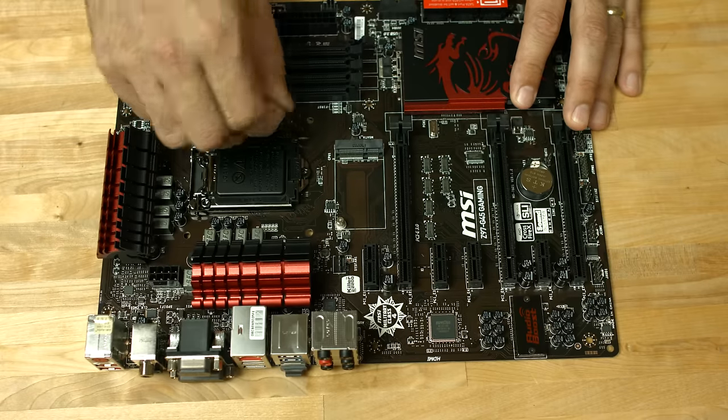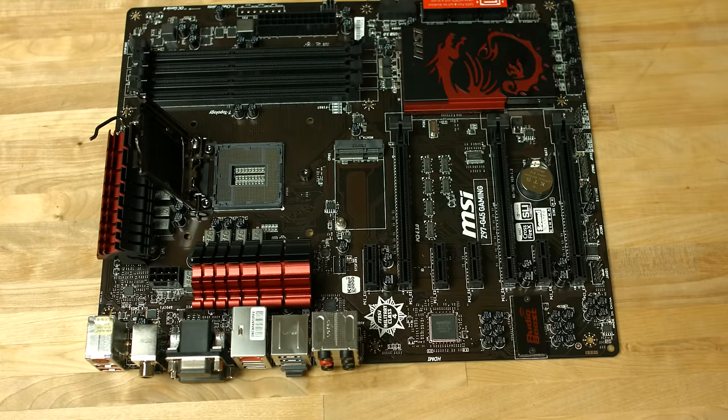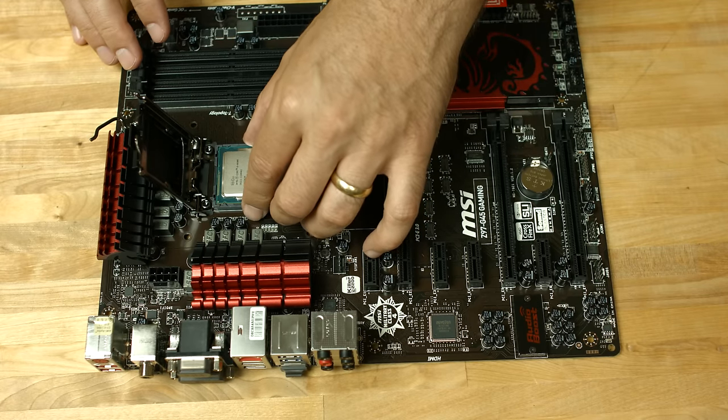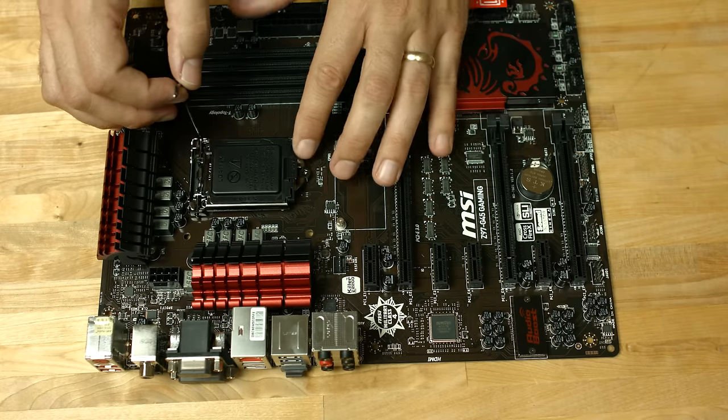Next we'll install the motherboard, but first we'll insert the CPU since it's easier when it's outside the case. Unlatch the CPU bracket, flip it back, and gently lower the CPU into place. Then latch the cover back into place, removing the black protective cover.